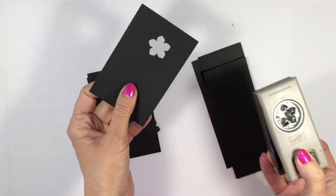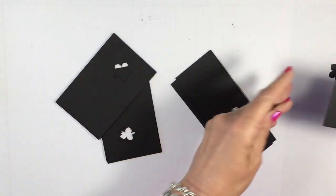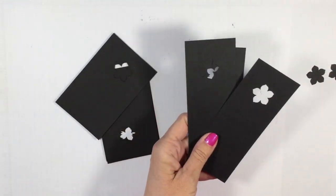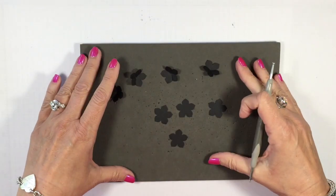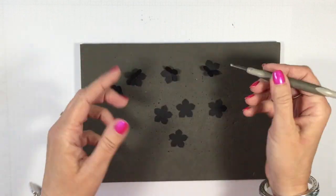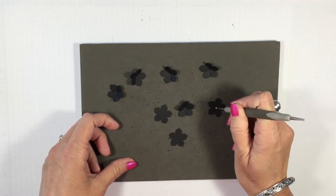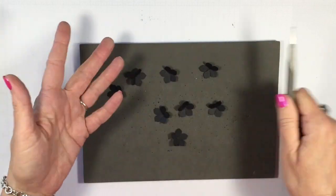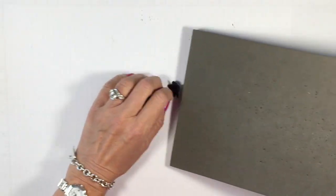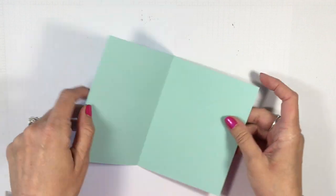I'm coming in with the Petite Petals punch and punching one flower out of each of the longer whisper white pieces. Now I want to give these flowers a little dimension using my stylus tool — just press right in the center of the flower and it gives a really good pop. If you don't have a stylus tool, the back of a pen or anything will work. Give all those flowers a nice little press, then set them aside.